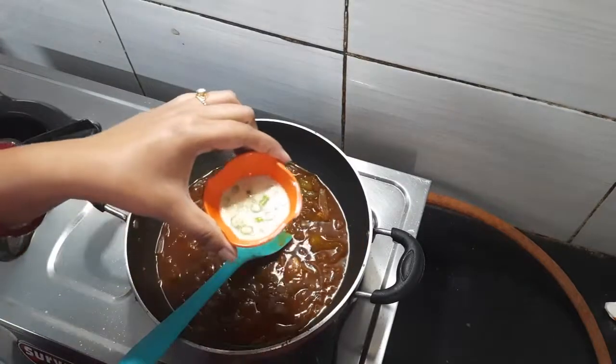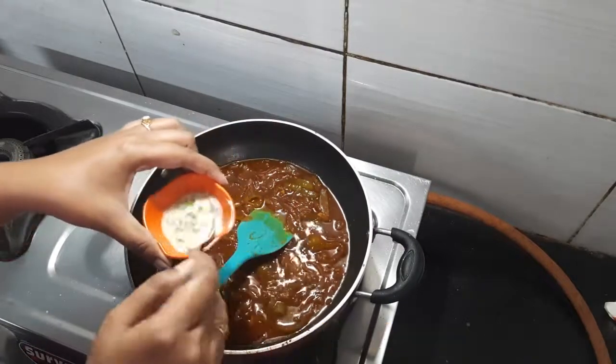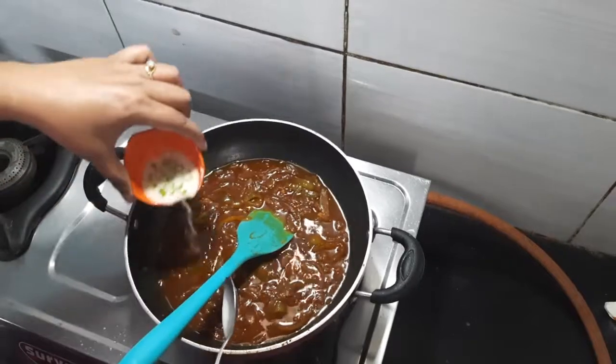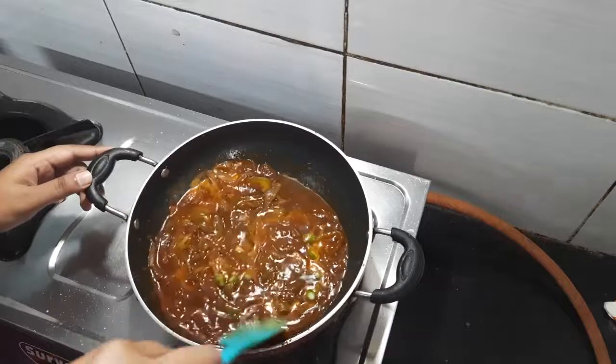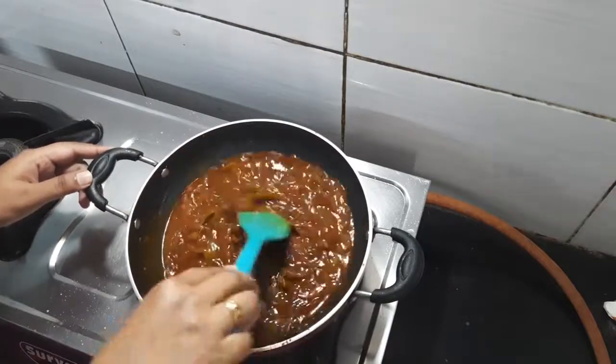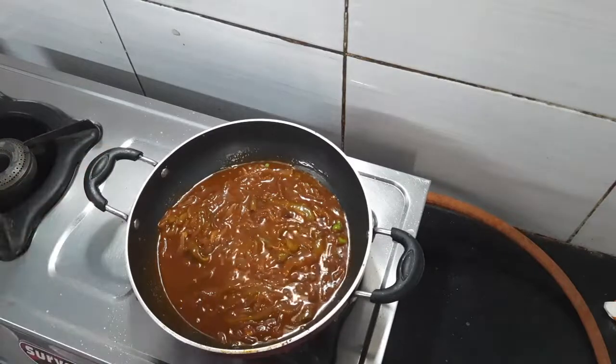We will add texture using a cornflour slurry — this is cornflour, green chili and water. This will thicken the sauce. I am adding it into the sauce and mixing it well.